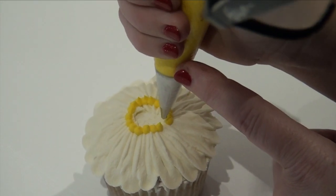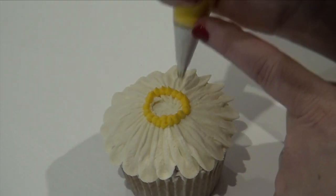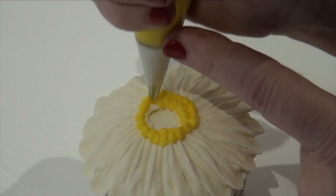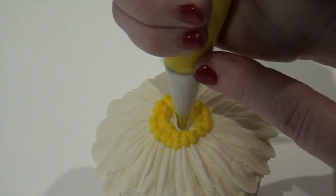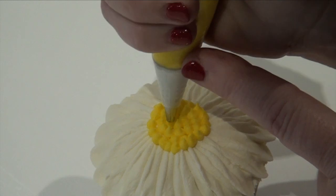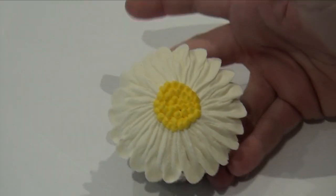You don't need these to be high — you want them quite flat. Then fill it in. Make sure you fill any gaps. There's my tailor-made daisy.